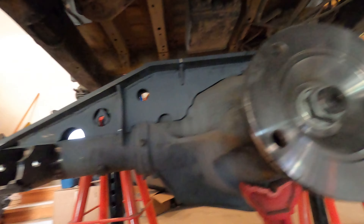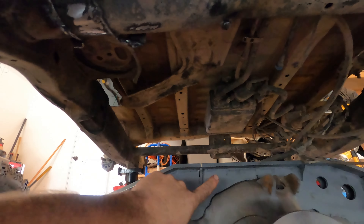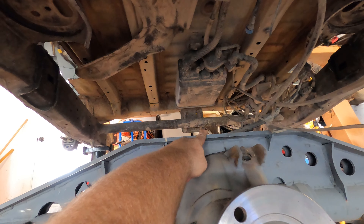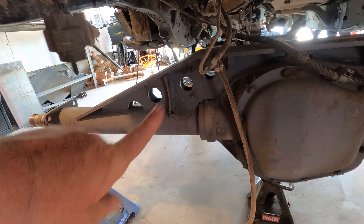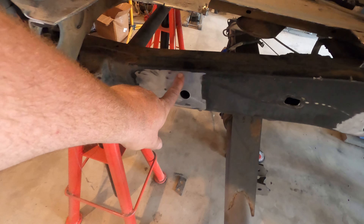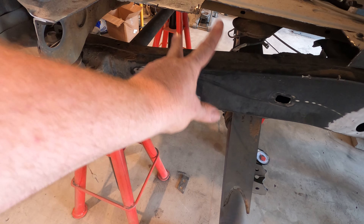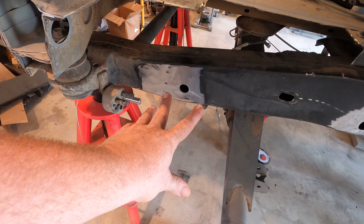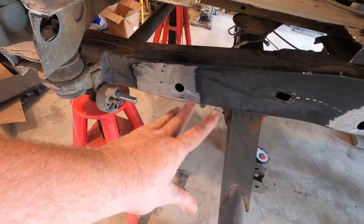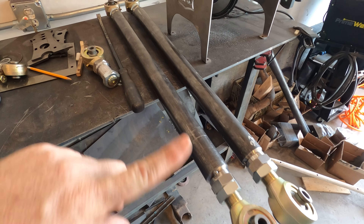From last time, my lower link mounts on the frame and on the axle are all tacked in. My upper link mount is going to go right up here, and my other link mount is going to go on top of the axle up here. There's going to be a panhard mount bracket on the axle back here somewhere, and the panhard bar will come across with the frame mount somewhere in here. I'm going to have to mount my strut tower right here as well, so I'll tack that in lightly because I might have to move it a half inch or so to figure out how to make those two fit together. It's going to be tight back there. Here are my two lower links from last time.